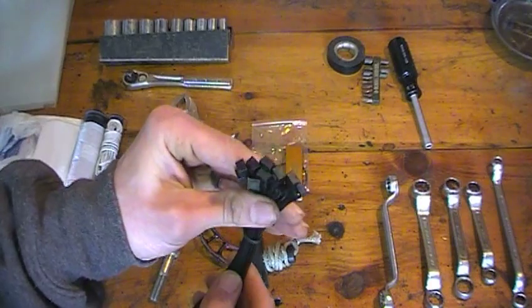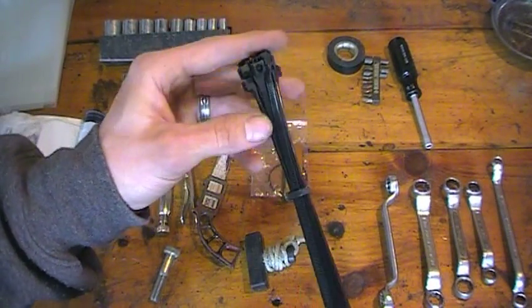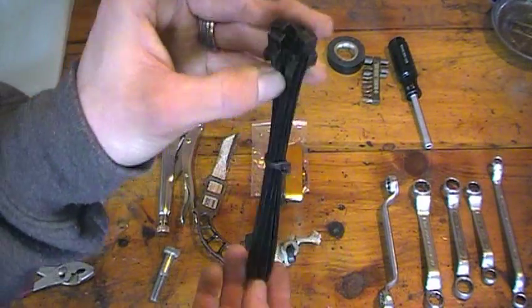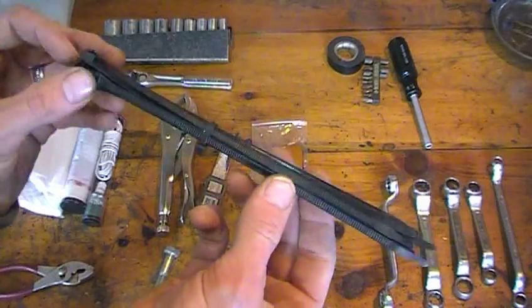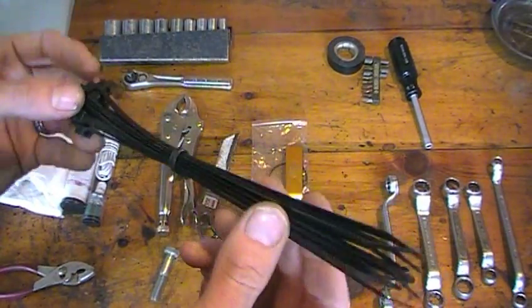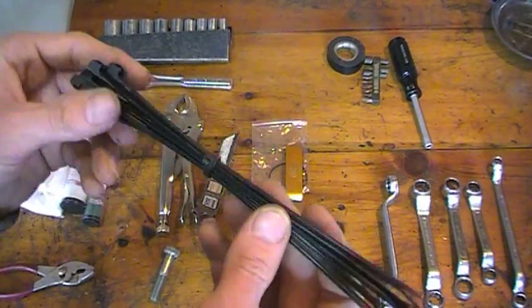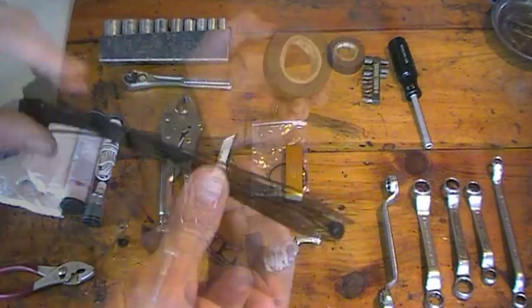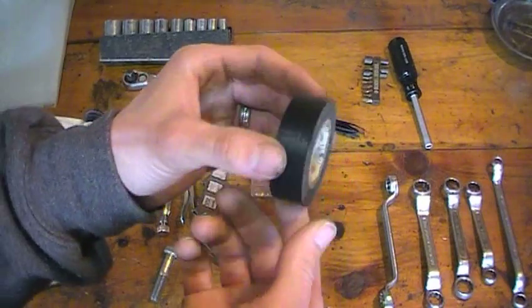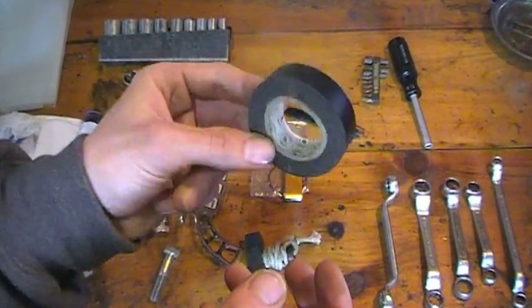I've also got a huge bundle of zip ties — probably a dozen. They have a million and one uses; just don't use them on hot parts because they'll melt. That's what the wire is for. And a piece of electrical tape, because you never know when you need tape. Electrical tape is really good — it's stretchy and works on pretty much everything. I've got about half a roll in here.